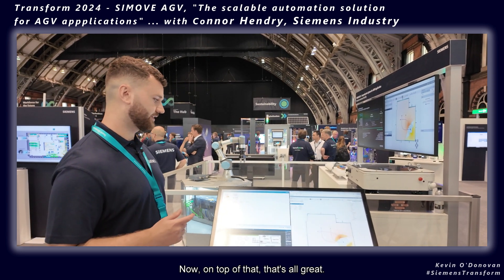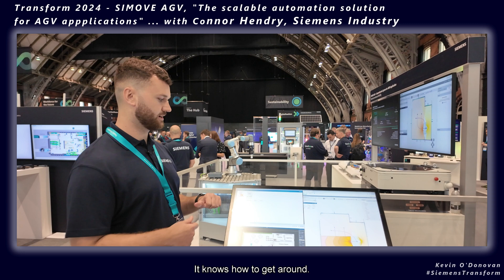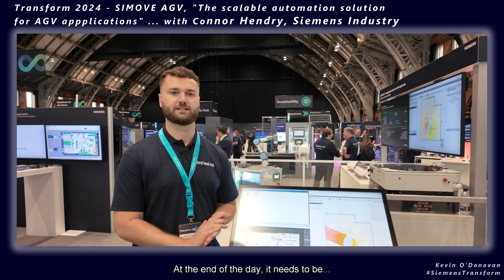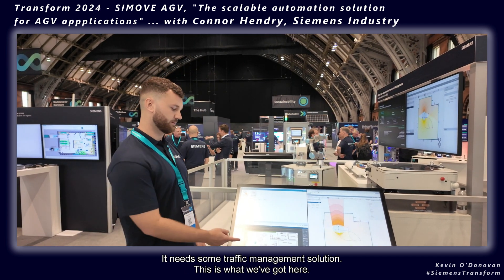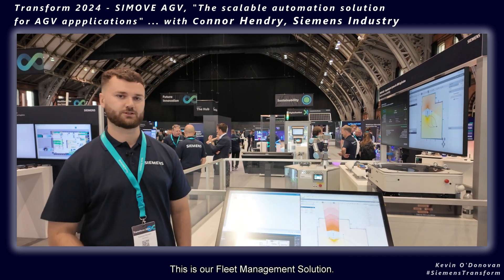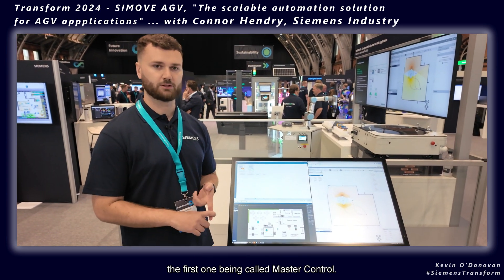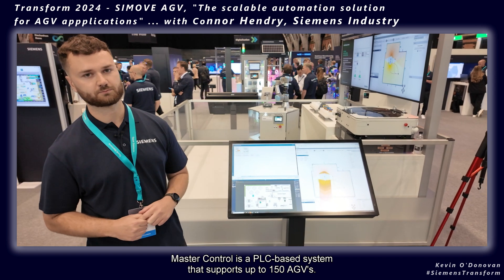The AGV is commissioned, it knows how to get around, and it can navigate itself in an environment — but at the end of the day, it needs jobs given to it, some sort of traffic management solution. This is what we've got here: our fleet management solution. This is one of two fleet management solutions we have, the first being called Master Control — a PLC-based system that supports up to 150 AGVs.